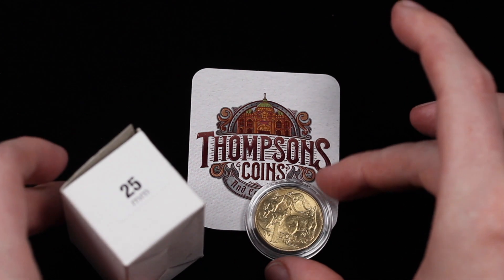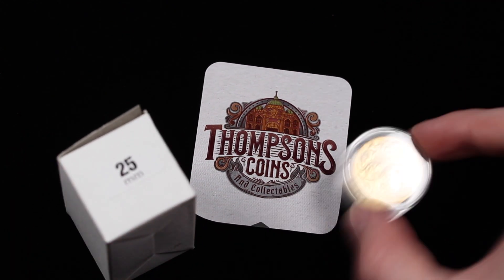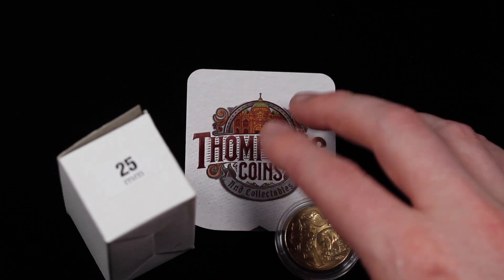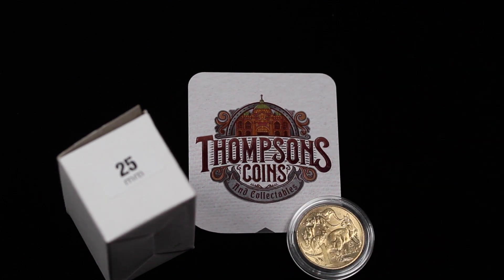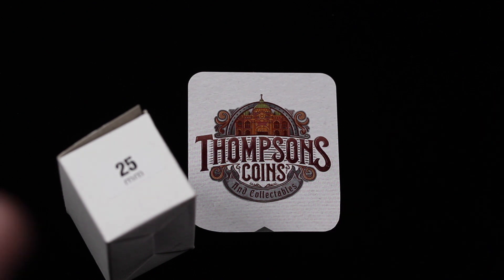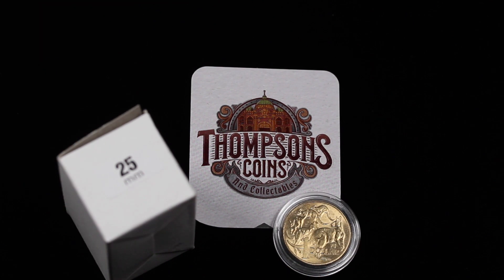First up, we have the 25mm capsule, which is perfect for an Australian $1 coin. No movement at all — that's what you want with your capsules. You want as little movement as possible just to keep them intact. Unless you're travelling around with your collection there shouldn't be much movement regardless, but it's always a good idea to have as snug a fit as possible.